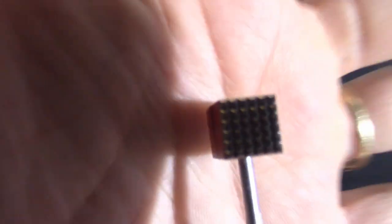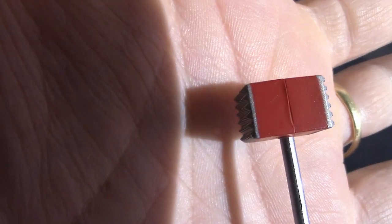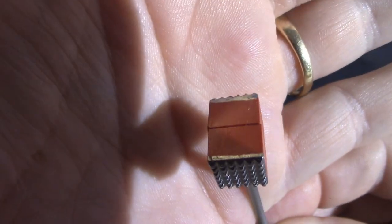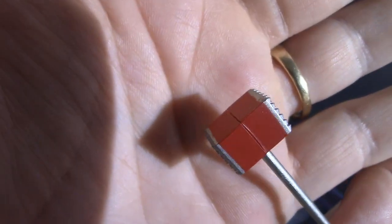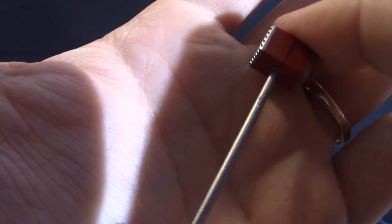He also comes with a mallet or a hammer — 'it's hammer time.' It kind of looks like the Lament Configuration from Hellraiser. And that's pretty much it on those two particular figures.